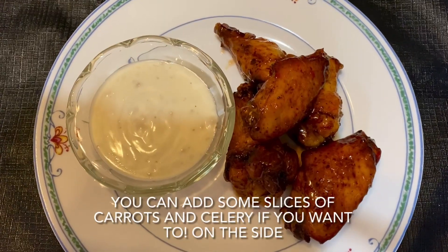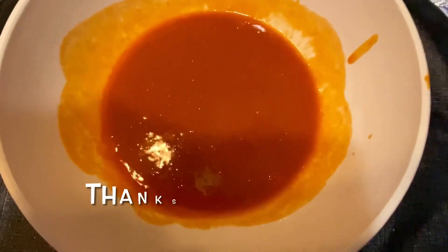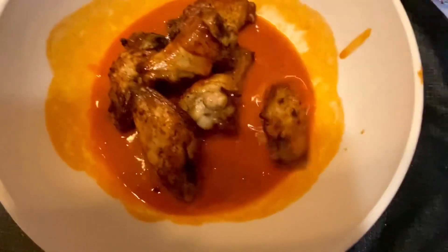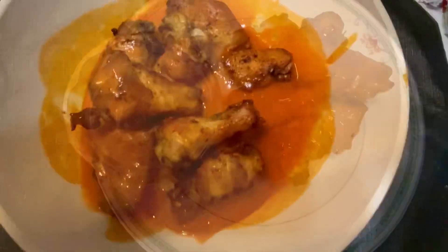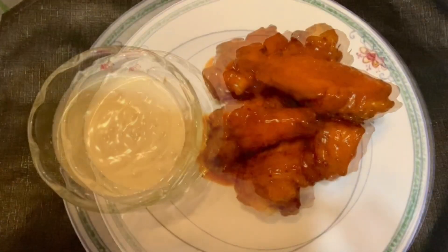The sweet chicken wings are finally done. Next is the spicy one — let's do the hot chicken wings. Put the chicken wings in the sauce and mix it all together properly. The hot wings are finally done. Thank you.